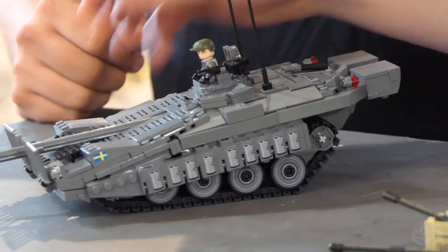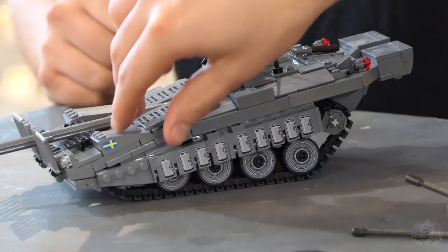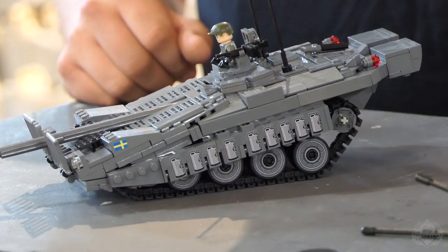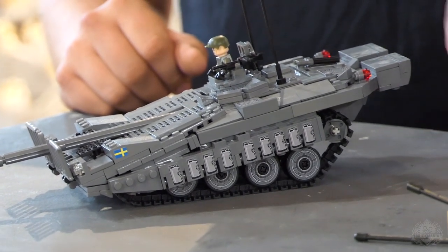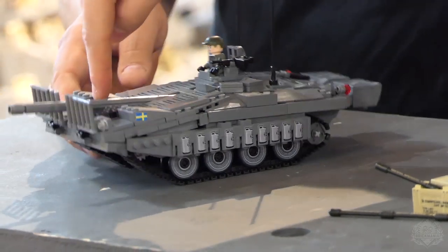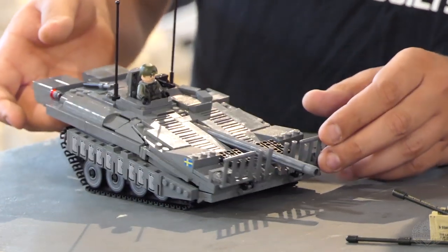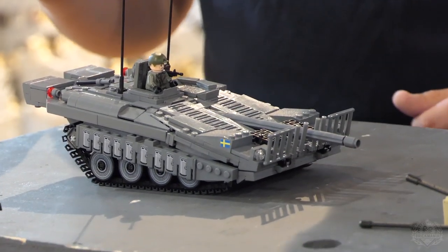The S-Tank. I love the suspension — cool adjustable suspension. Whenever you see them out at museums or tank grounds, they always have it parked down like this, showing off the cool feature. We can do this. RPG front armor, and this is just a dang cool model. He did a good job on it. It looks really cool.